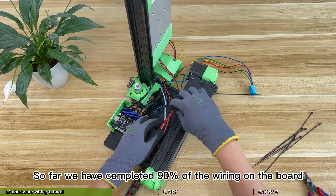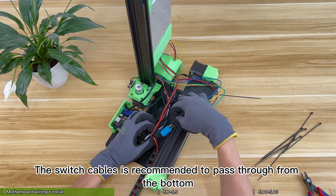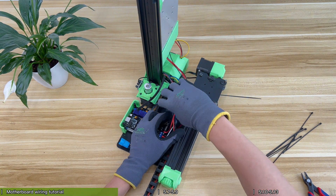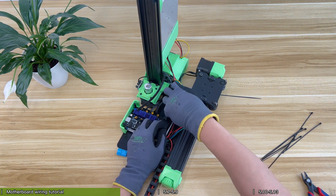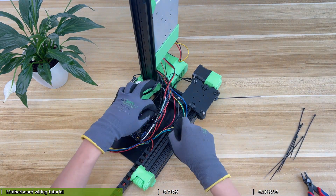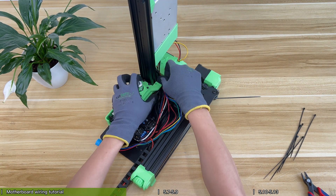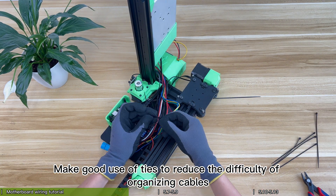So far we have completed 90% of the wiring on the board. Next, organize the cables. The switch cables are recommended to pass through from the bottom so that other cables can press the switch cables to avoid cable swelling. The switch cables can be snapped into the Y axis profile groove. Make good use of ties to reduce the difficulty of organizing cables.